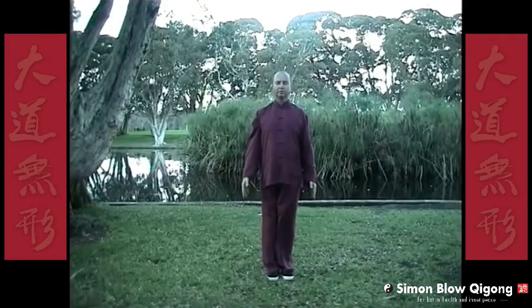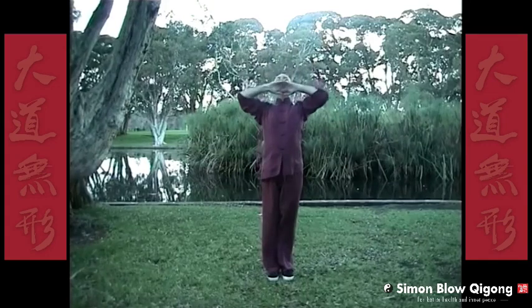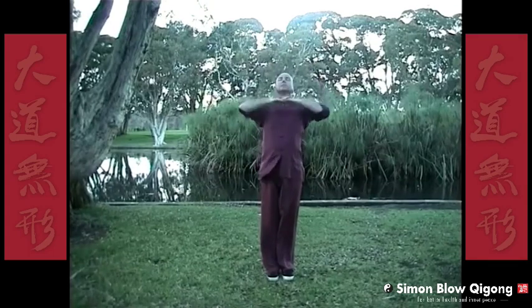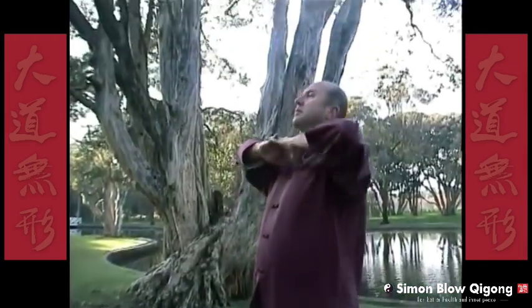First movement: interlocking the fingers, let the breath out. In-breath — we look up, push above the head. Out-breath — we come down. We keep the legs straight. Look to the sky, push above the head. Out-breath, coming down. One smooth movement. Don't force the movement, go as far as feels comfortable.